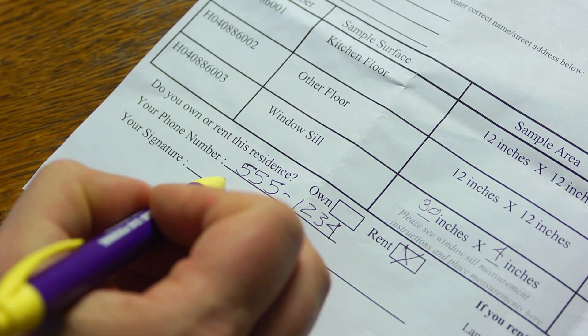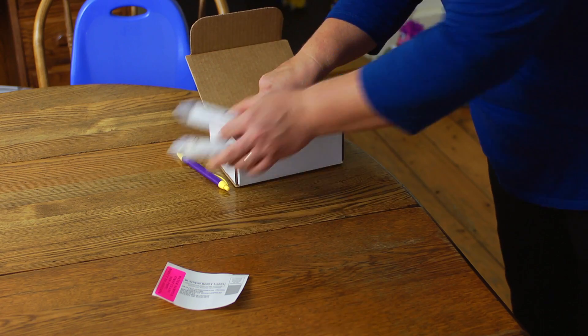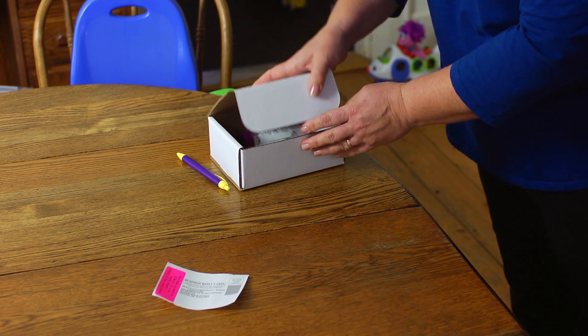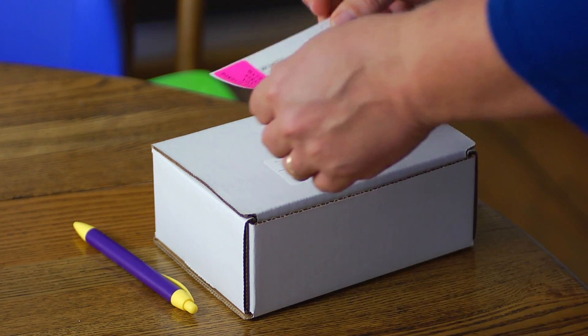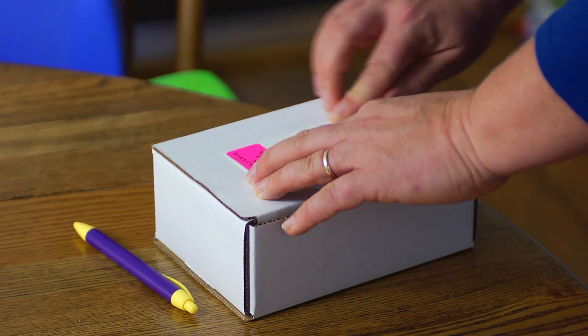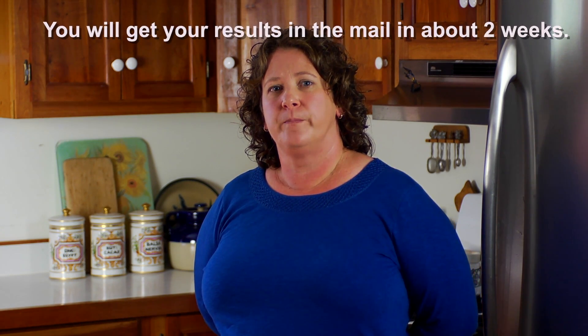Complete the rest of the form. Include your phone number and let us know if you own or rent your home. Sign the form and put it with all three tubes back in the box they came in. Put the prepaid shipping label on the box and mail it. If there is a lot of lead dust in your home, I'll call you and we'll talk about what to do. We know your kids keep you busy, but by doing this simple test you're taking a big step toward protecting them from lead poisoning.